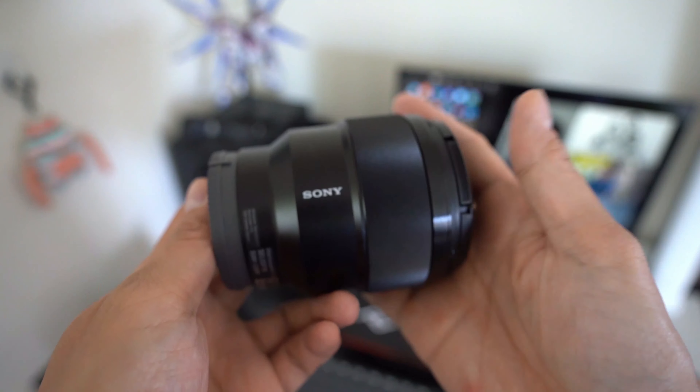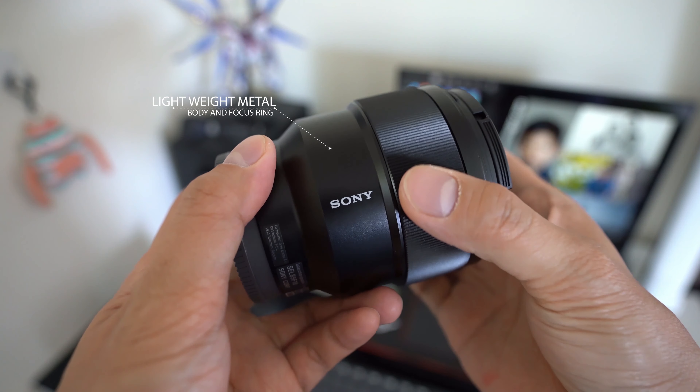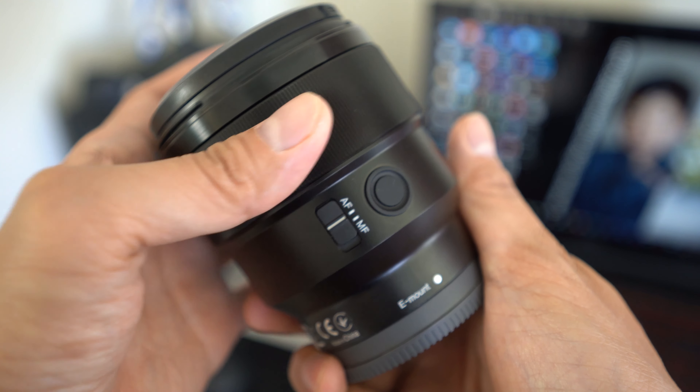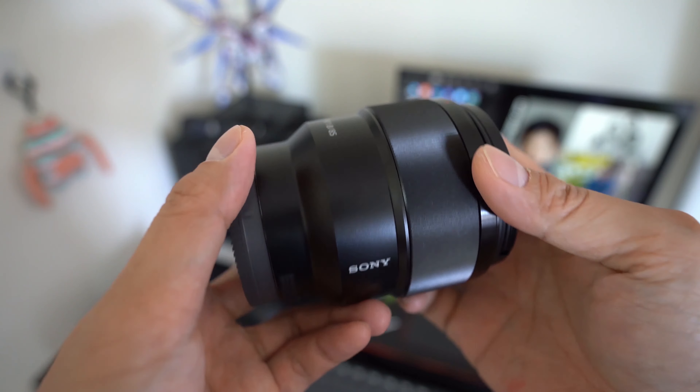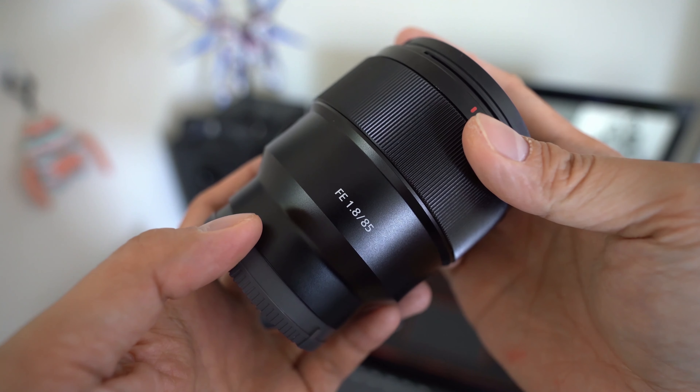The build quality of this lens is surprisingly good — a combination of lightweight metal alloy and high-quality plastics. The focus ring is also made of metal and it's well-damped. It also utilizes a focus-by-wire system.